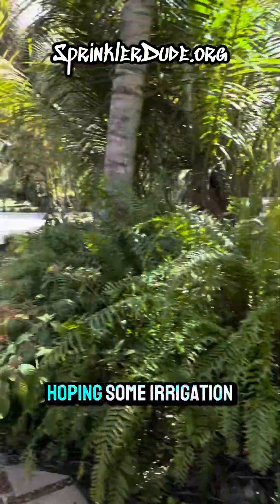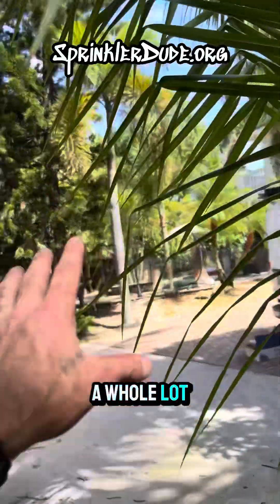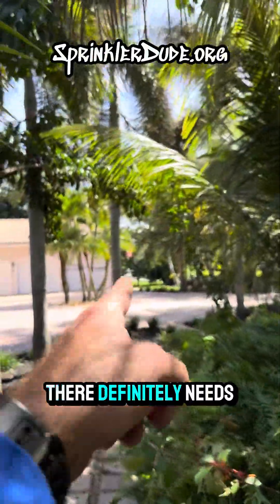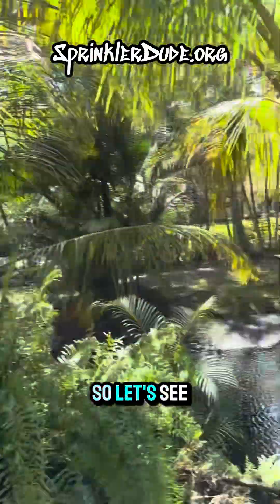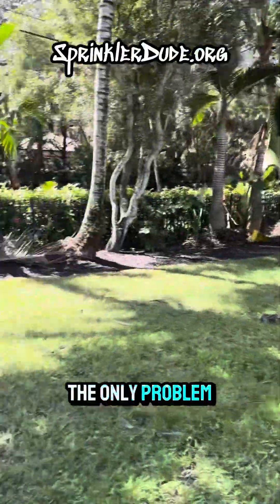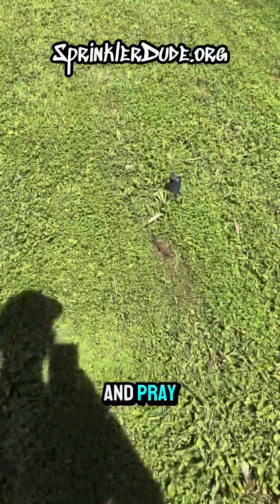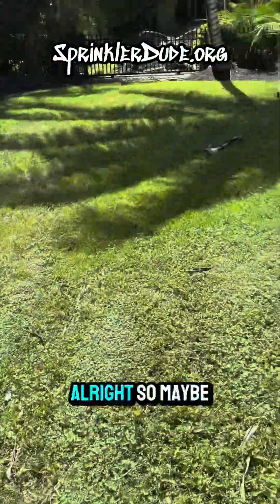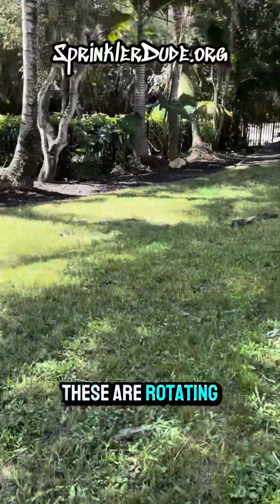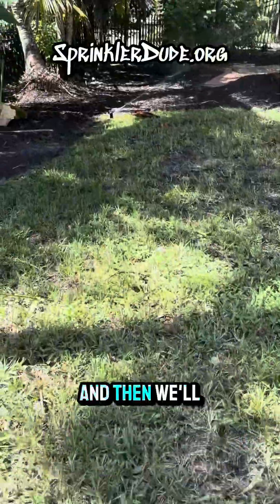We still have two more zones. I'm hoping some irrigation comes on on that side of the property where there's still some turf — there's not a lot of plant material back there that needs water, as it's all Florida native plants. The turf over there definitely needs the water, so let's see if Zone 5 does that. There was a zone over here, but there's also supposed to be one over on the other side, so let's hope and pray. I just need to make sure all of these rotors are rotating — it seems like these three are, so we'll go look at the three on the other side and go from there.